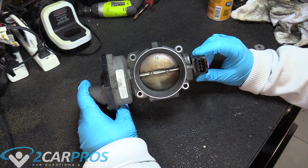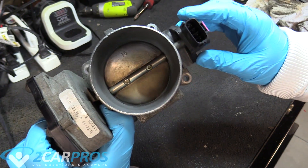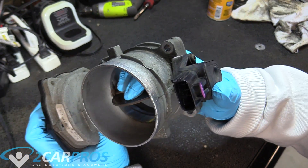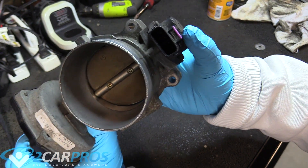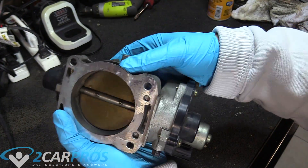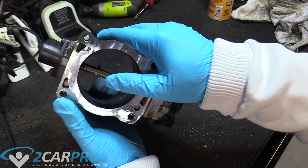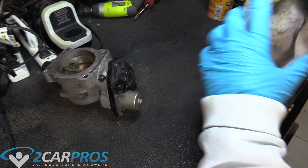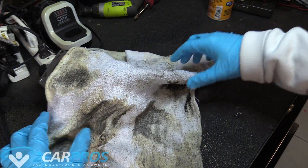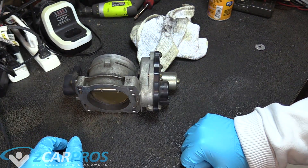This is kind of what the throttle body should look like after you've cleaned it. Notice how nice the inside bore is now and the plate itself. There's going to be a little bit of residual stuff you're not really going to be able to get out of there, but just do your best using the carburetor spray. It is worlds better than it was. You can see by the rag I used — it's filthy — that all this was in there, so that could be why the truck's throwing that code.